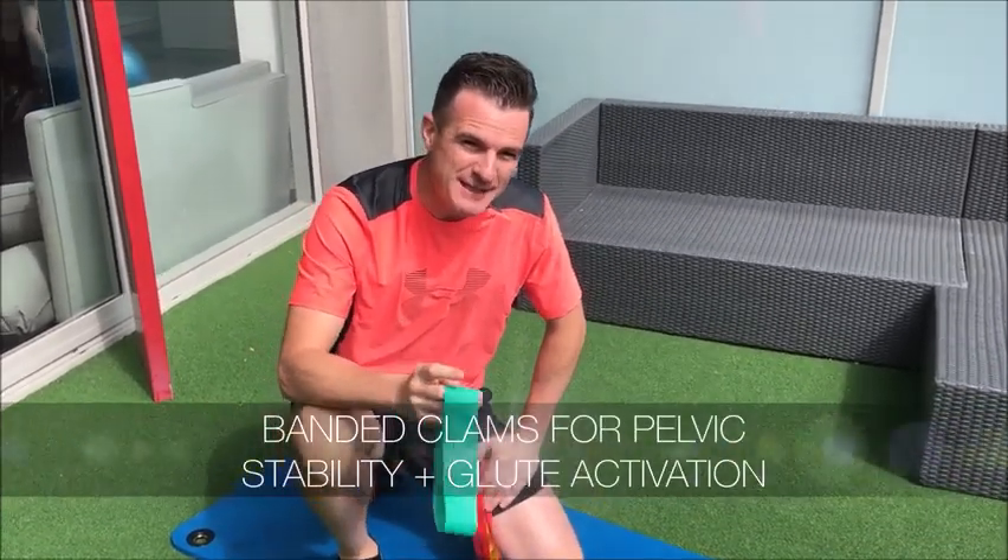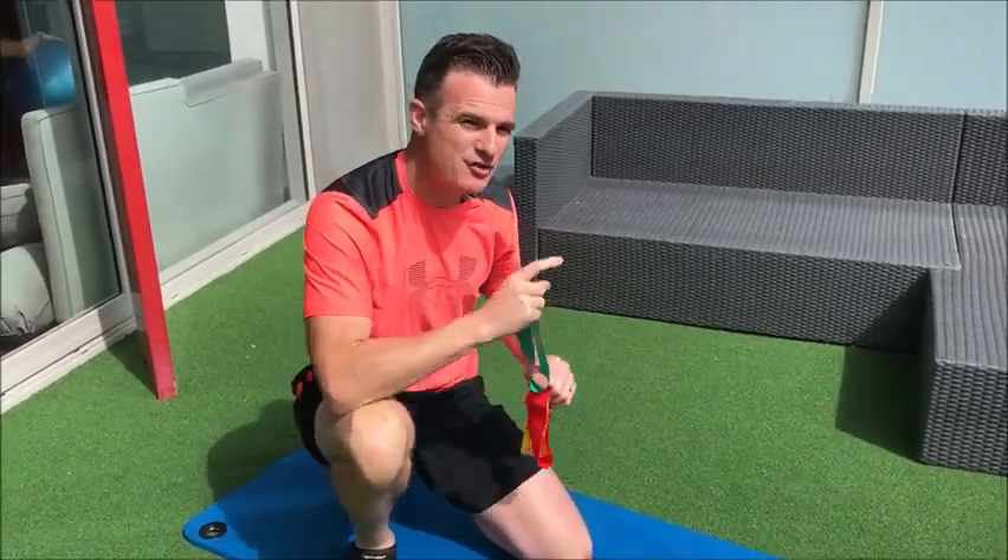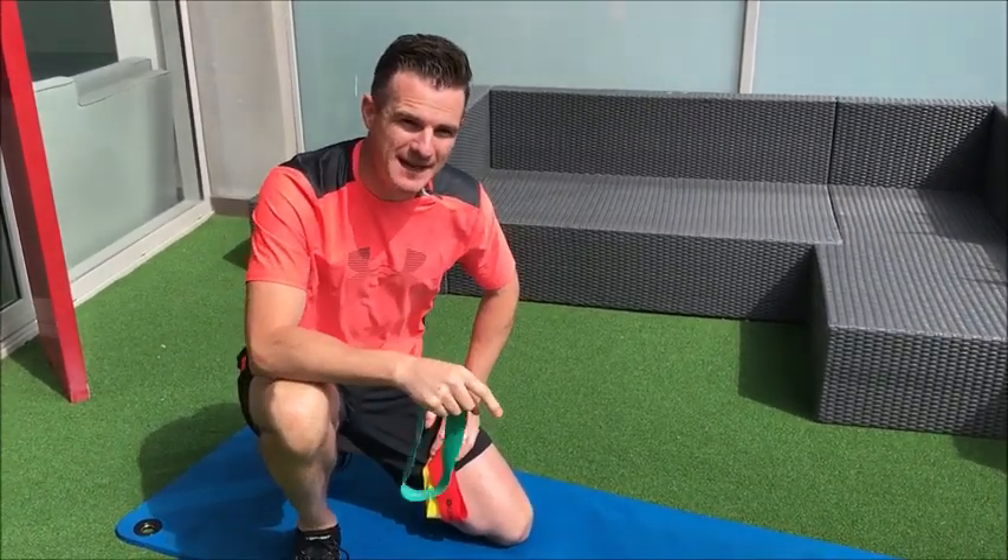Today's session is to show you the difference between using a band for doing clams for strengthening versus activation when you're injured or in pain.